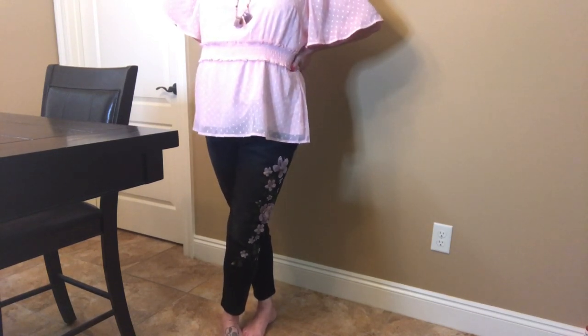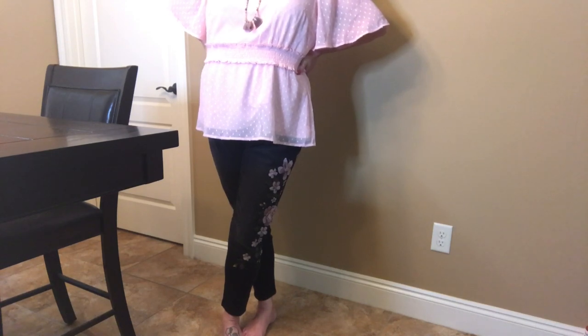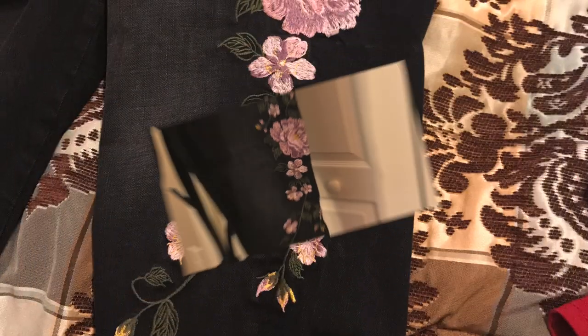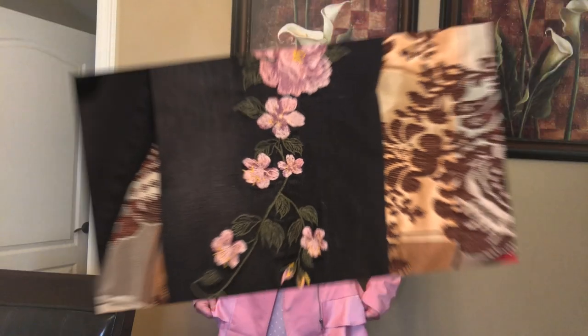They're five pockets with a button and fly zip front closure. The color in the description says purple, but it's not really purple. It's more of like an iridescent pale pink with a purple silvery tinge.